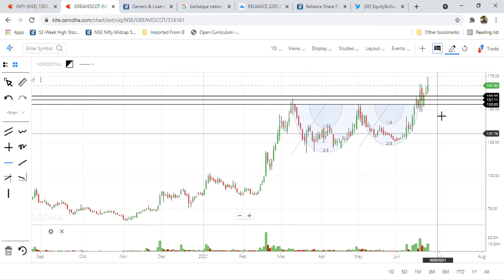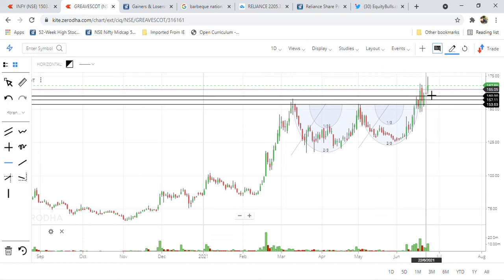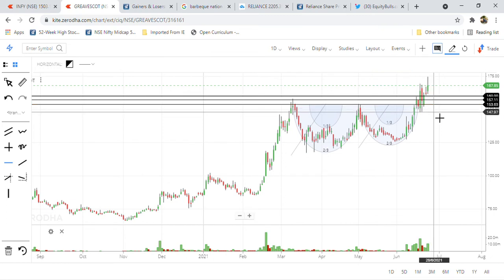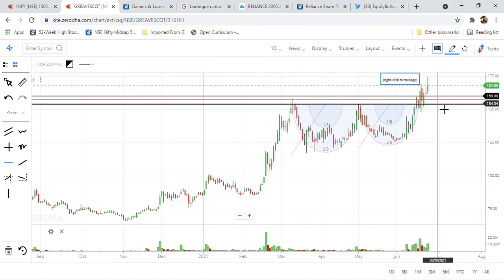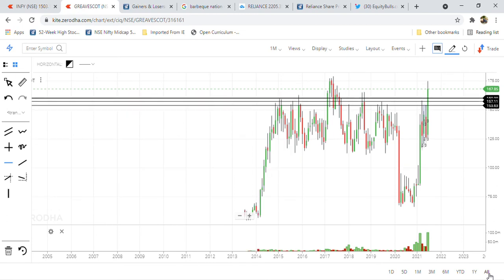No need to panic if it reaches these levels below as well — make use of the fall to add more. But if it falls further below 150, then we have to be a little cautious around 153, because this is a resistance level that has acted as multi-year resistance.